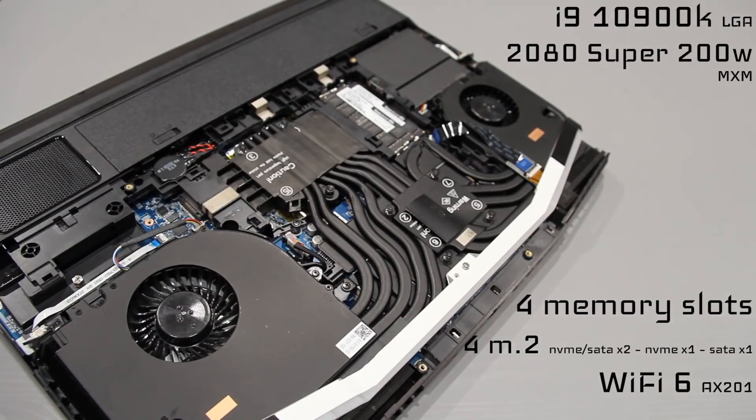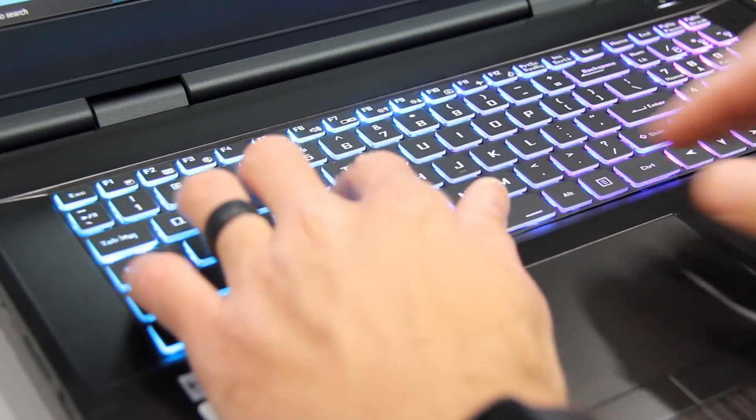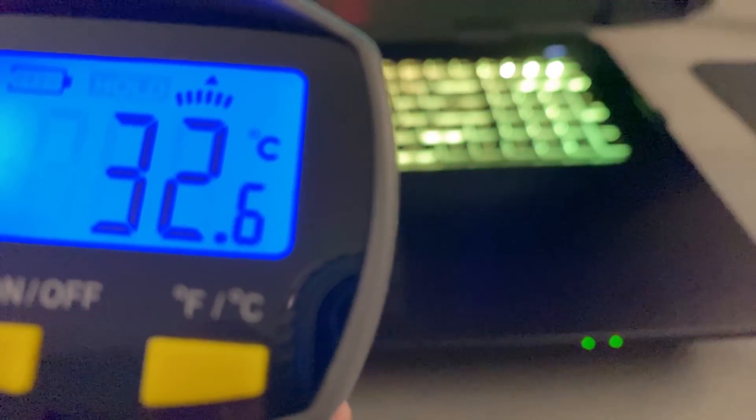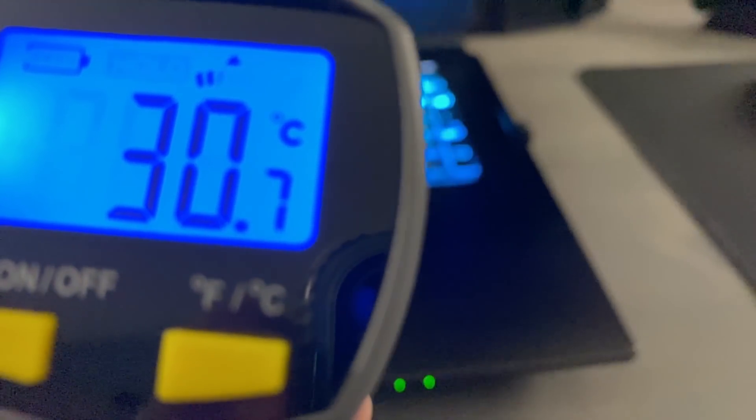Our model is equipped with the i9-10900K 10-core CPU, a 200-watt RTX 2080 Super, 4 memory DIMM slots, 4 M.2 drives, and the latest Wi-Fi 6. The membrane keyboard feels solid to type on, and its RGB is bright with excellent uniformity. It also stays impossibly cool after a 5-hour gaming binge.